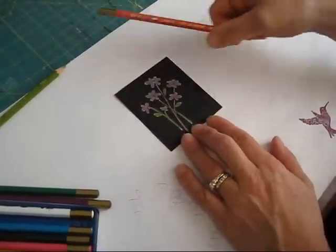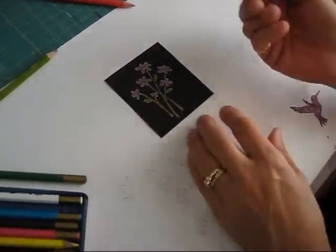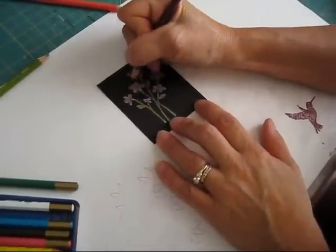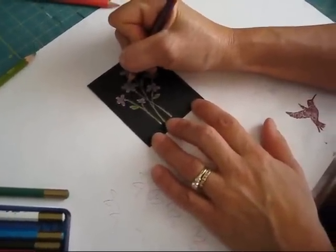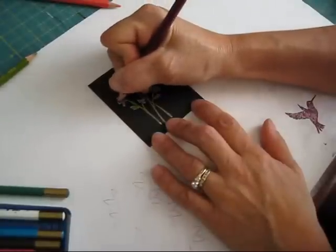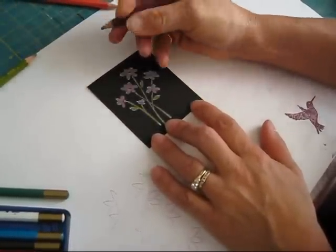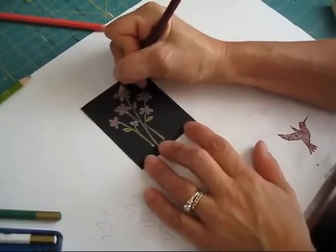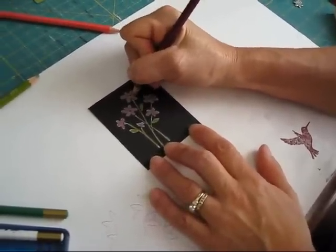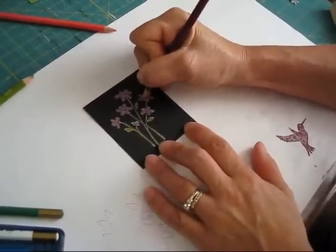After you're done with the coloring, you're going to take the darker one — I'm using the purplish on this — and I'm just going to outline my flower all around it. Even if you see some white, that's okay. It gives some character. So I'm going to finish the outline here, just bear with me.